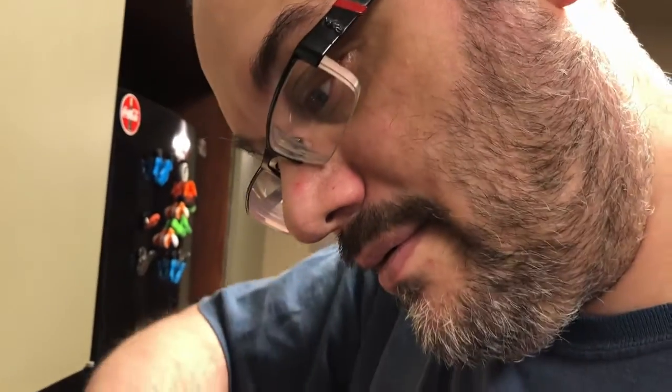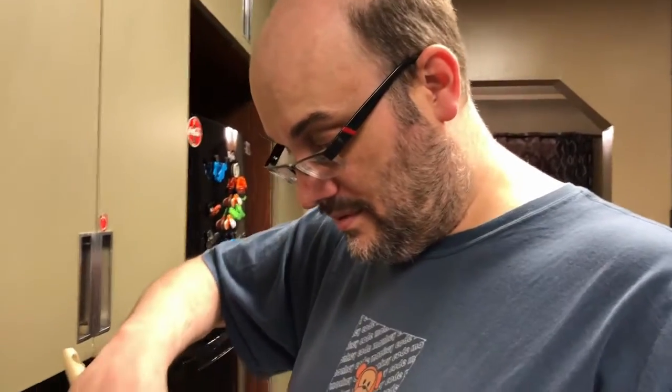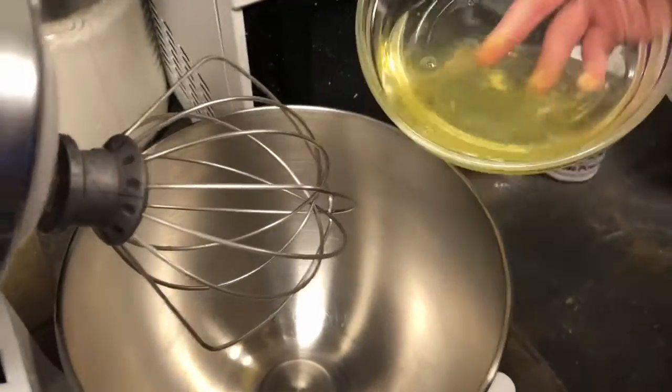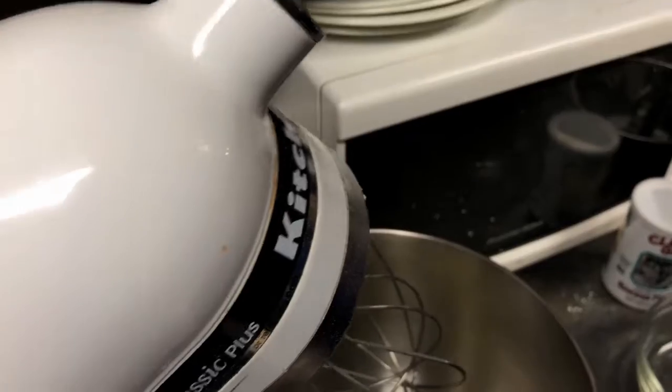What happened to dad? Nothing. Are you sure about that? No one has flour all over them. Alright, we might have put the flour into the egg yolks when we should have put the egg whites in first. Did you just trash it and start again? No. Okay, so now I'm going to pour the egg whites in there.